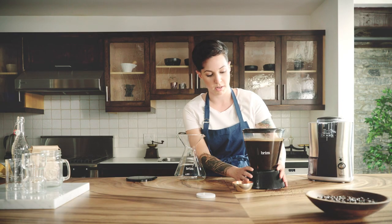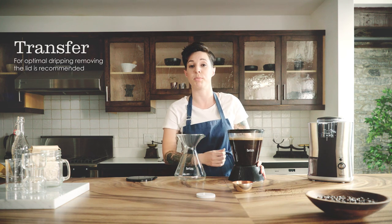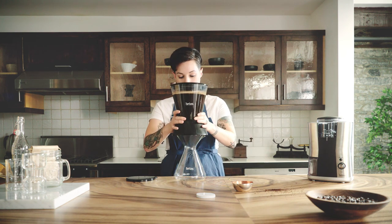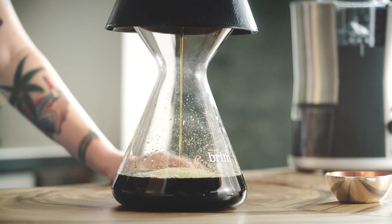So there's a valve that I mentioned before. Once we place it on the decanter, it's going to immediately drip. This process is going to take a couple of minutes.